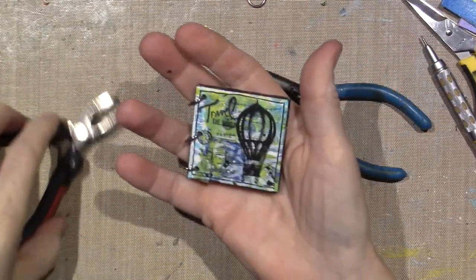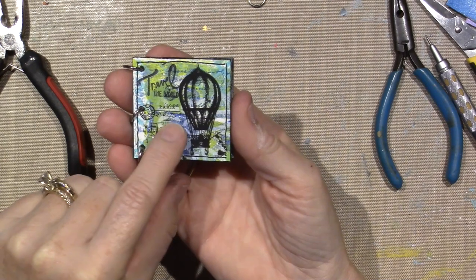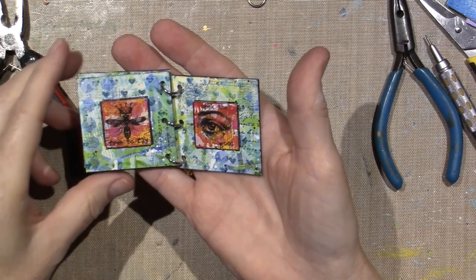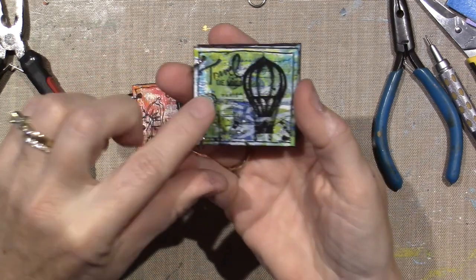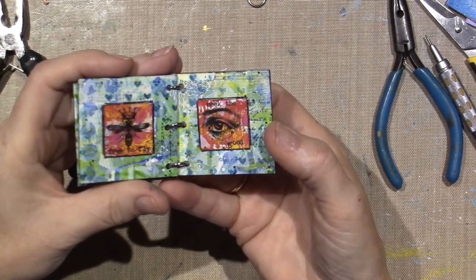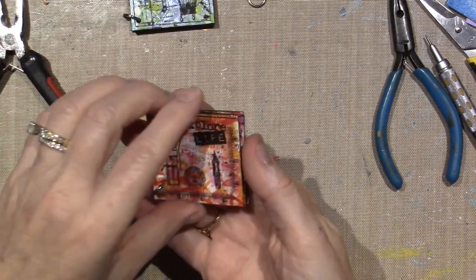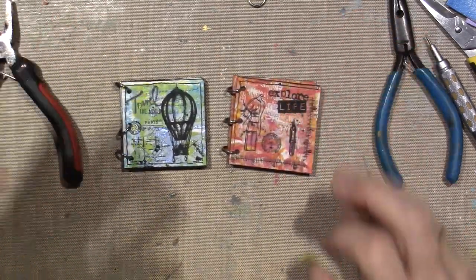There we go — this one says 'Travel the World', there's Paris, a little airmail stamp, Hope, Dream Big. I love the blackness of those rub-ons. Seek the Good and Free to Fly with our bee with a little crown. Oh my gosh, I love these — these are so cool. I might go over 'Travel the World' but I don't want to mess it up because that was stamped. They're so cool. See how they're showing up so nicely because we did complementary colors? In the previous video I showed you how we did the backgrounds. Alright you guys, thanks for watching.